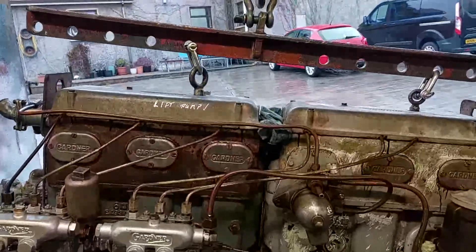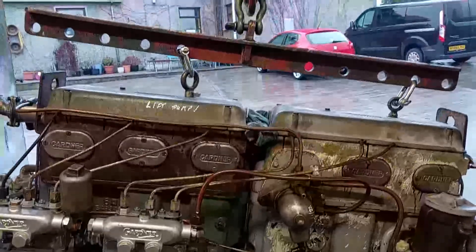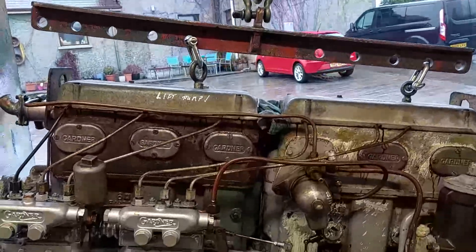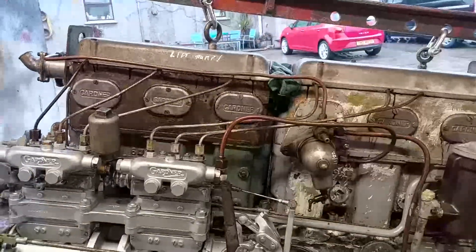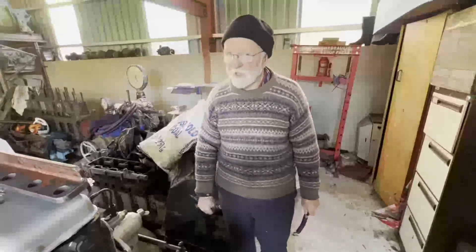Now let's see if we can lift it at an angle. You can see she's hanging at quite an angle there - I've achieved that by moving the spreader bar forward. We can determine the angle by the position of this lifting point relative to the center of the engine. The spreader bar is so useful and flexible.